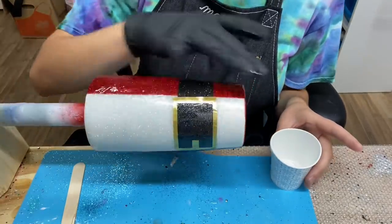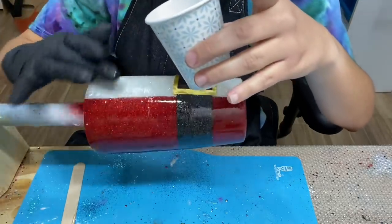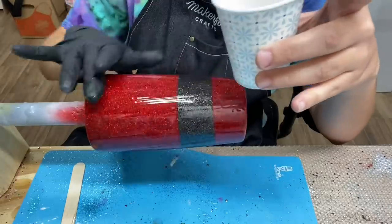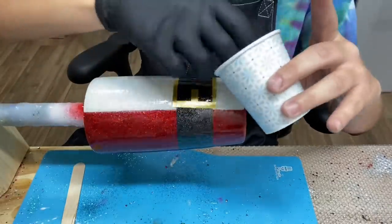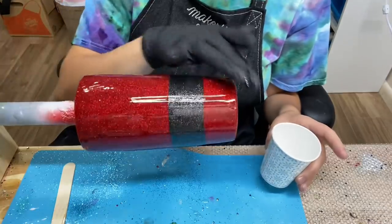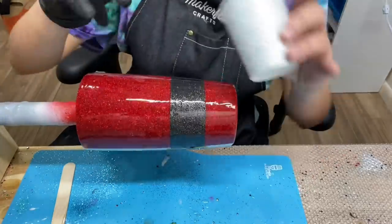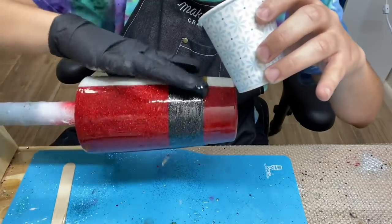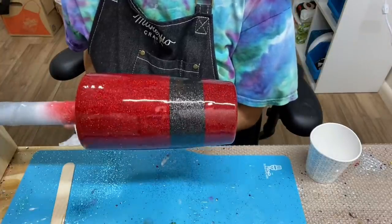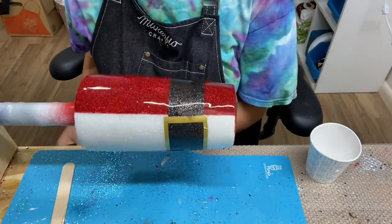I left the white part blank — I didn't add a decal on there. You can add buttons, a vest, maybe Santa Claus's beard. So I left it blank so y'all can use your imagination and maybe add something really cute — a name, a little saying, a decal, or whatever you would like. If you do end up making one of these Santa cups and want to show me, I have a Facebook group called Tumblr Creators with a K — I'll be adding that to my description below and you can go ahead and join. And now my tumbler is finished. I hope you enjoyed this video — please give it a thumbs up and don't forget to subscribe to my channel for more tumbler and craft videos. Thank you for watching!